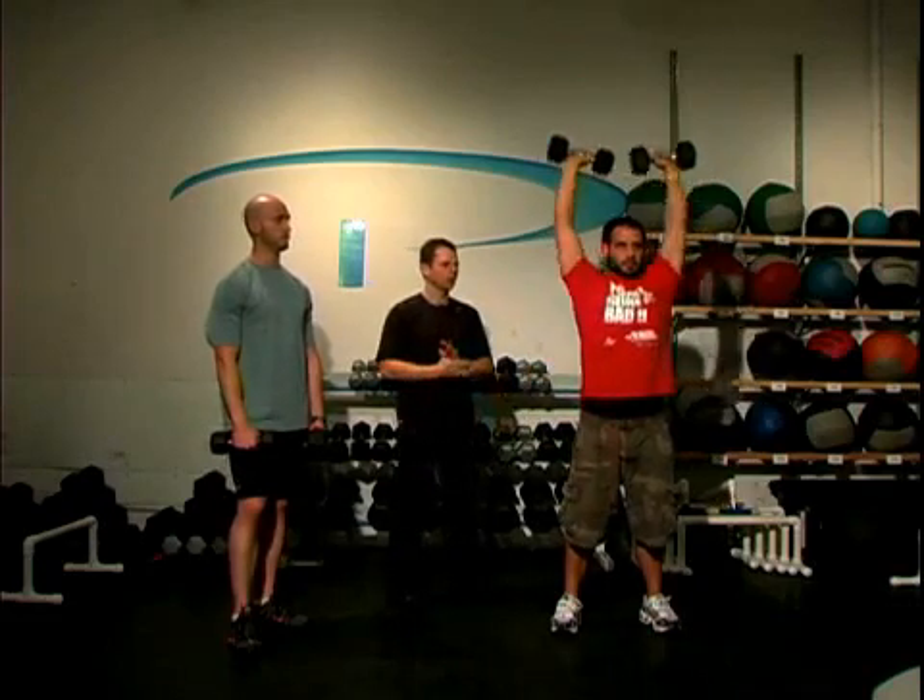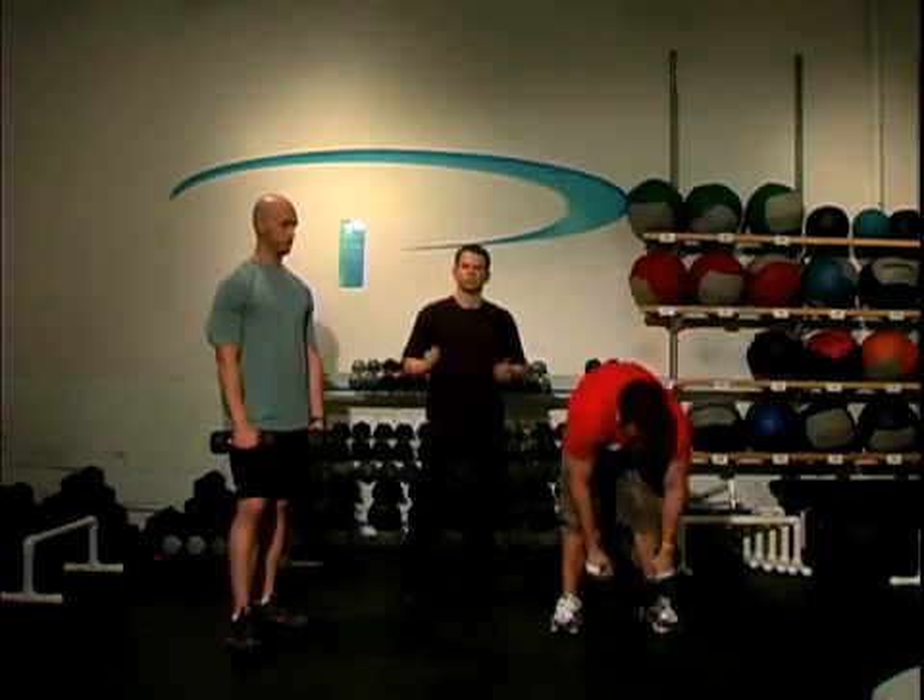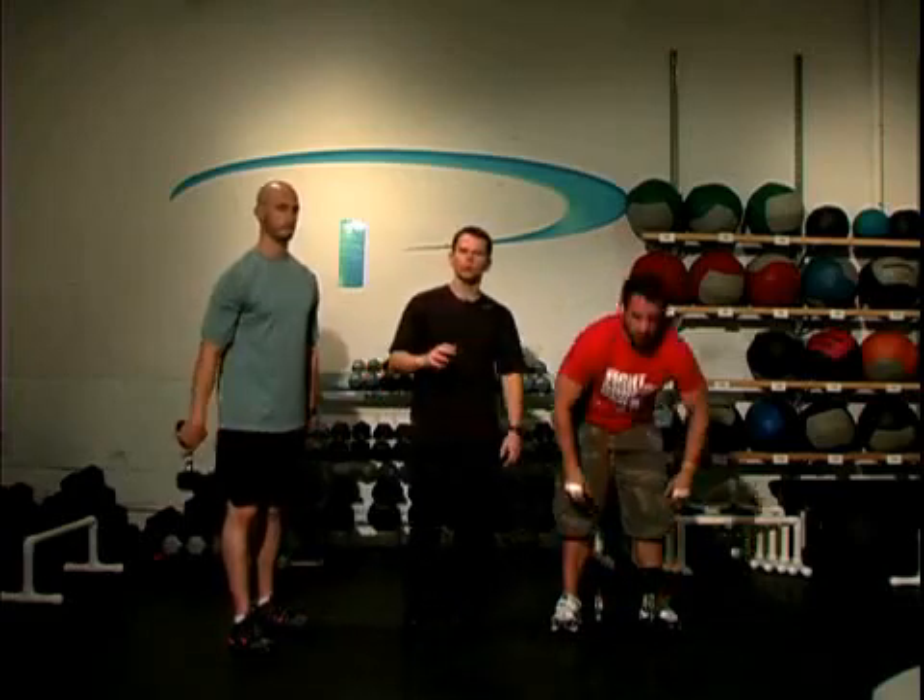Excellent work. Once you complete fifteen to twenty reps, go ahead and grab some water and we're going to move on to the next exercise in the next clip.